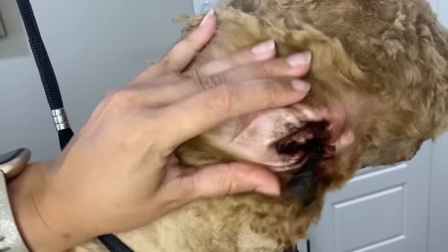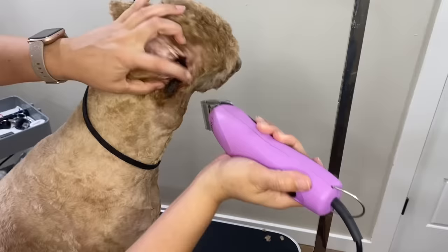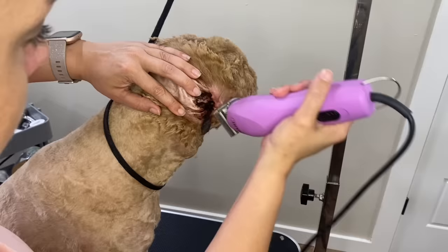That is the worst ear I have ever seen in my life. I've worked at a vet clinic for a long, long time. This ear is infected — it's been left with all that hair and junk in it, the wax has built up and made like a wax ball. I'm gonna attempt to get this out of her ear, and her family says she absolutely hates to have her ears even touched.